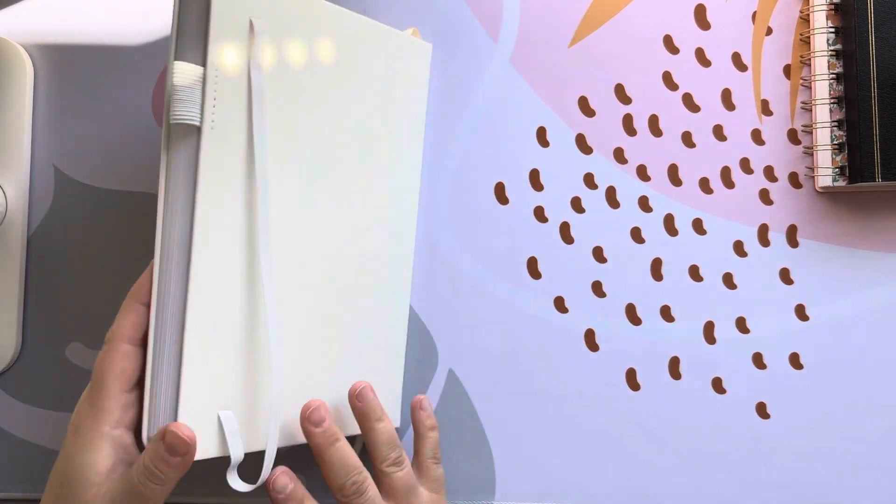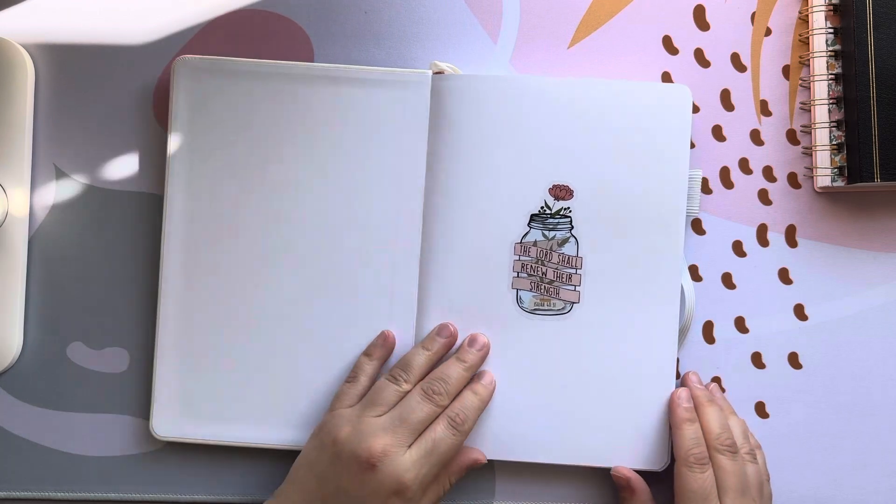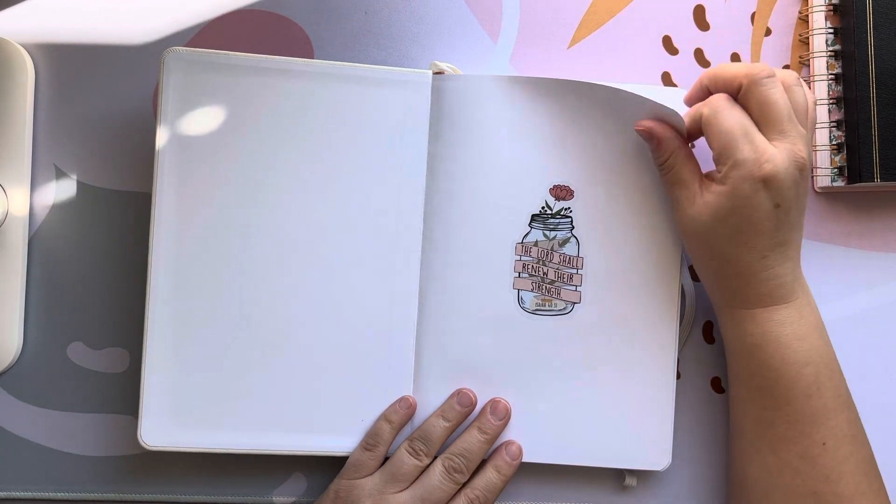So this is the front — really simple — and nothing on the back. We are going to do a full walkthrough and I'm going to show you how I've been using it.